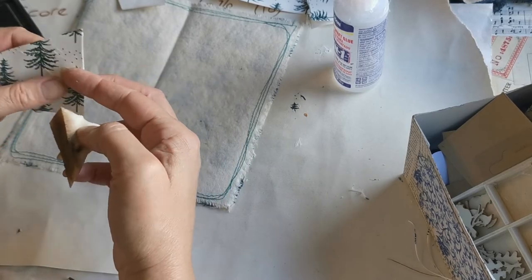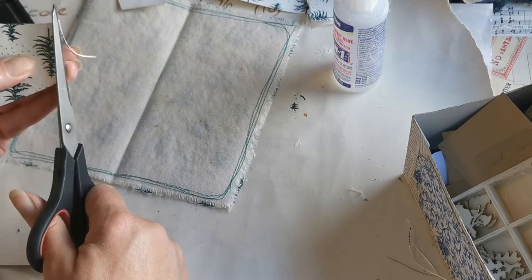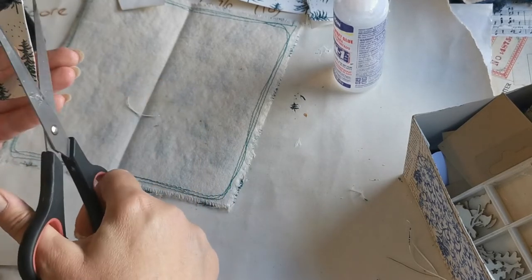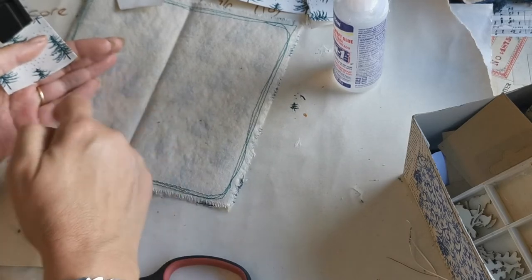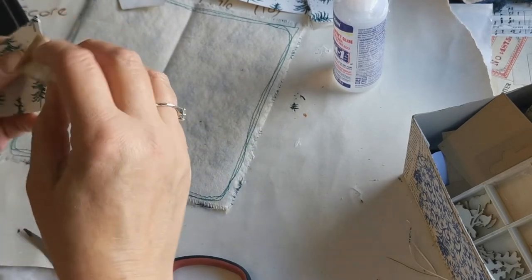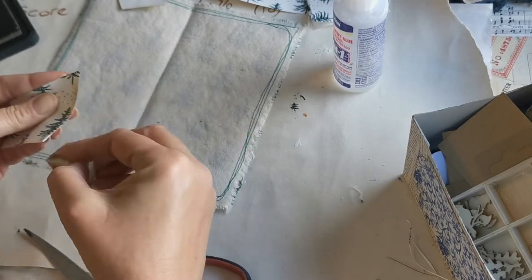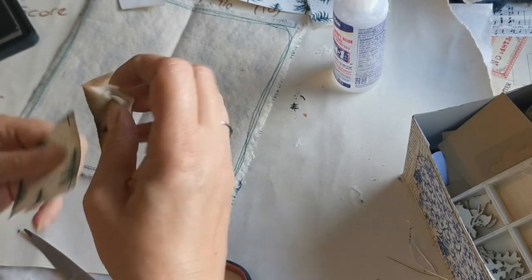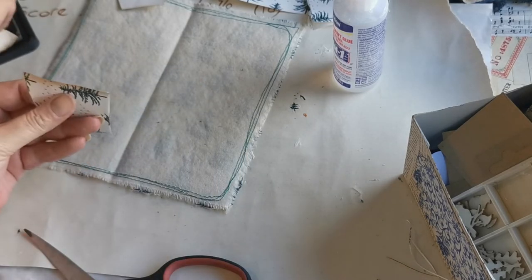You have to bear in mind that with a TN you're only working with about four and a half inches compared to five and a half or six with a standard journal, and that might not sound like much but it's quite a lot.